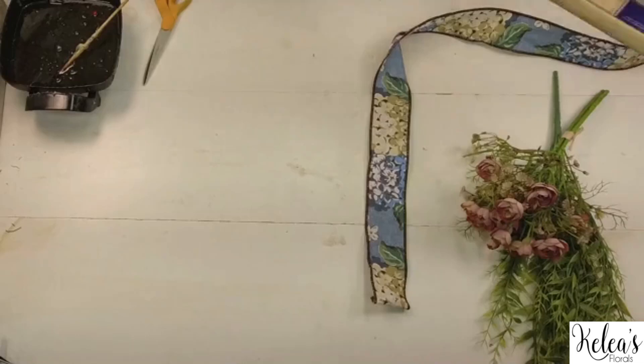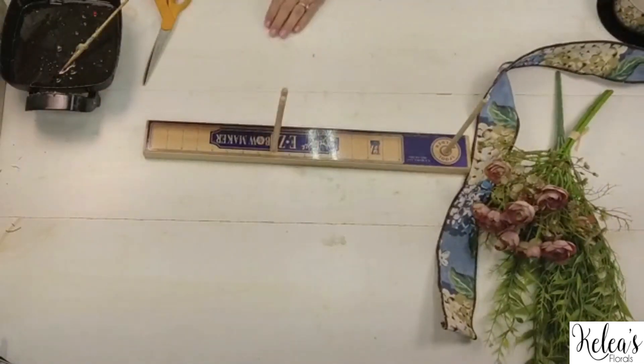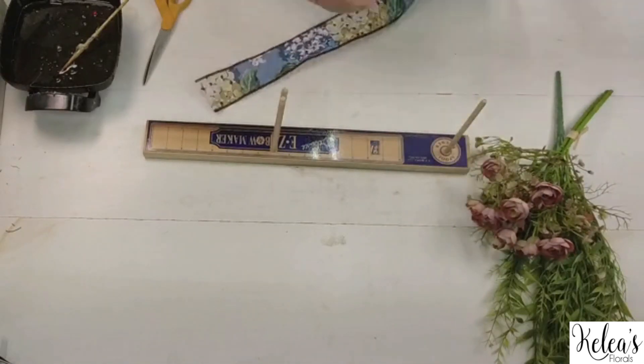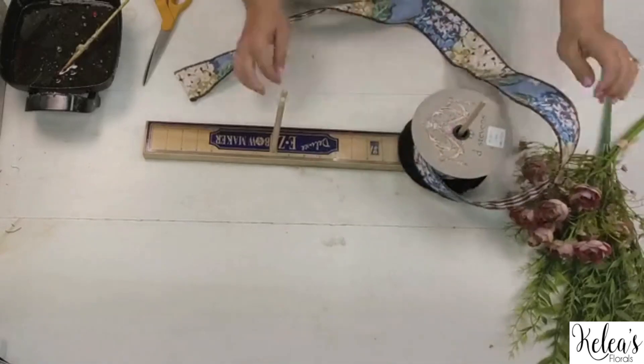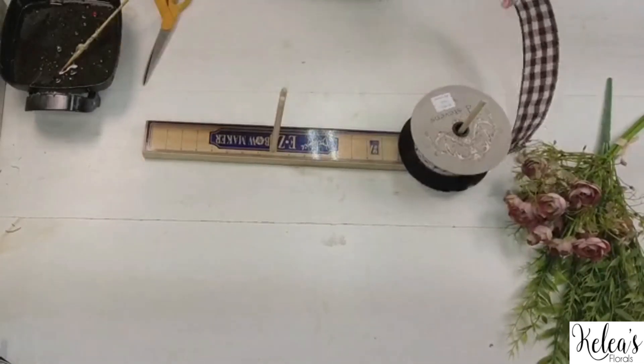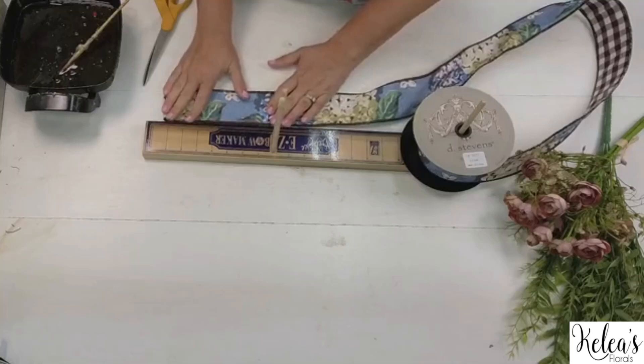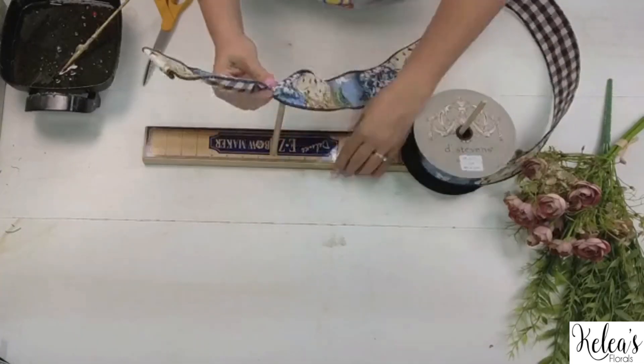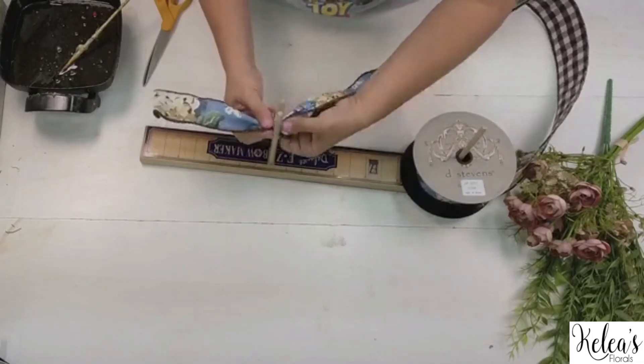We're going to start off with our bow. I'm going to grab our bow maker — this will be just quick and easy, you don't have to overthink this one. I'm going to make the tail just a little bit shorter, at about seven inches. Come on in and place that right in the middle of our bow maker and twist. So that'll be one tail.